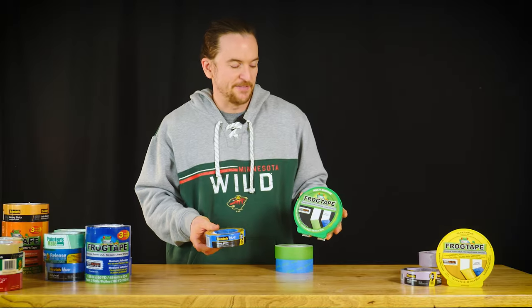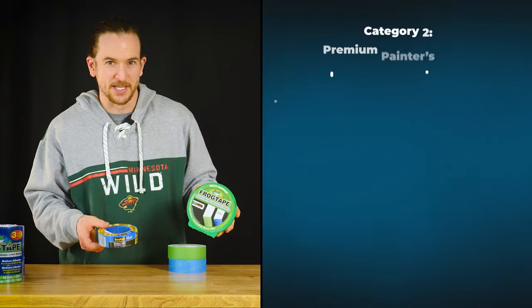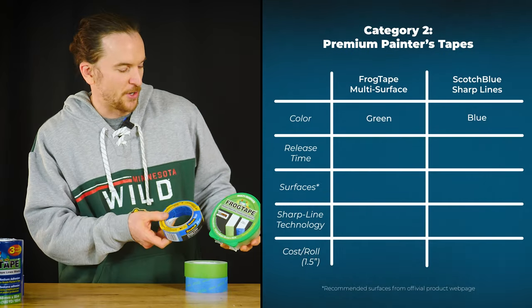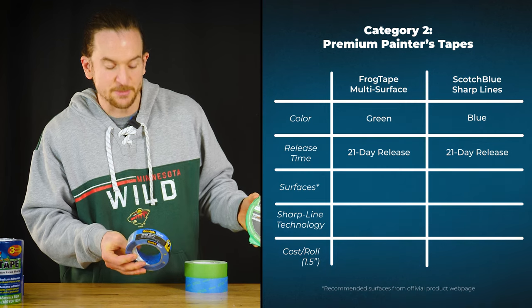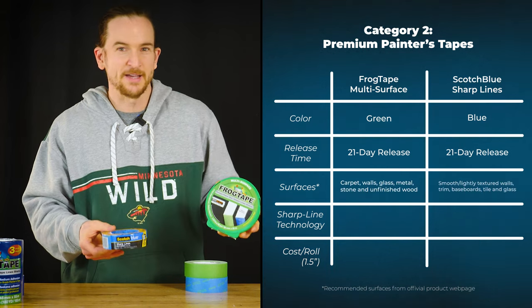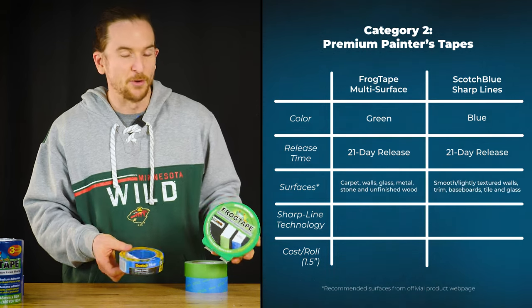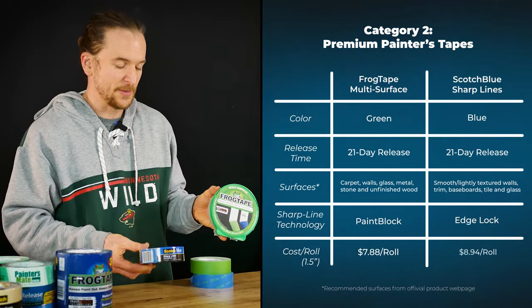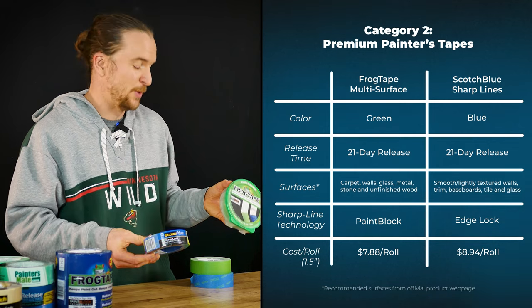The next group is our premium painters tapes. These can be used on just about any surface except hardwood floors. We have FrogTape Multi Surface and Scotch Blue Sharp Line. Both have a 21-day release and both have that sharp line technology. The FrogTape was $8 and Scotch Blue was $9.